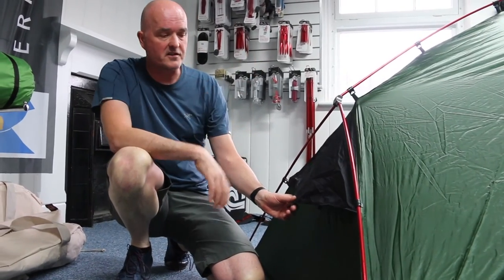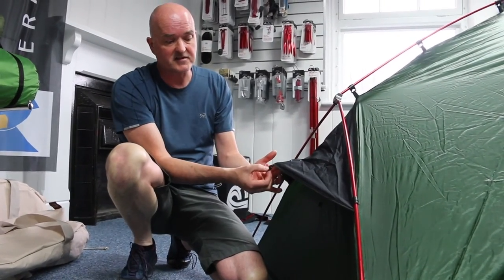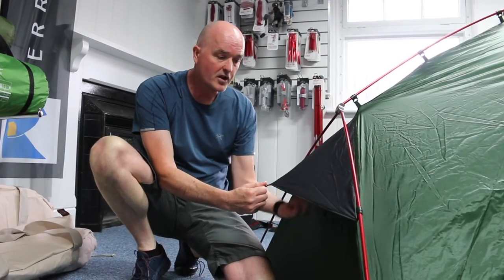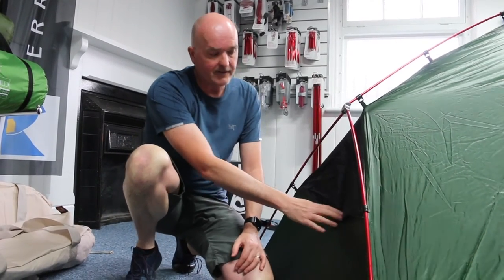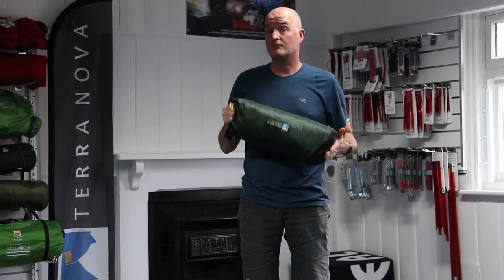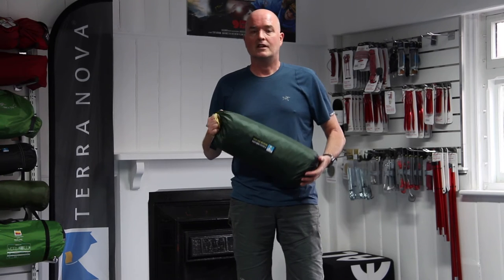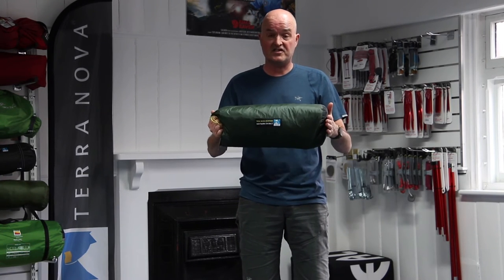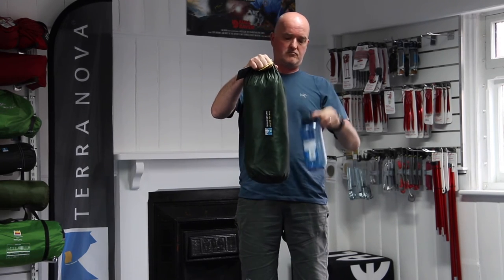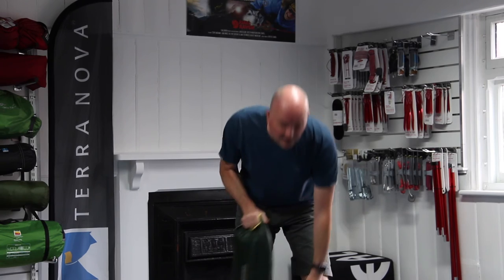On the outside of each end of the Southern Cross you've got a black panel which covers a mesh ventilation panel. This can also act as an additional guy point — if you pull the guy out it opens the panel right up, or you can close it down with a little bit of velcro. So there you have it — the Terranova Southern Cross 2, a lightweight two-man backpacking tent for all-season use, strong, sturdy, reliable, built on great heritage. For pack size comparison, it's about twice as long and twice as fat as a one-litre Nalgene bottle.